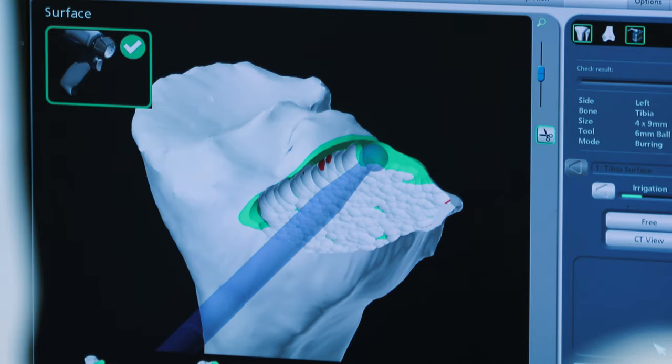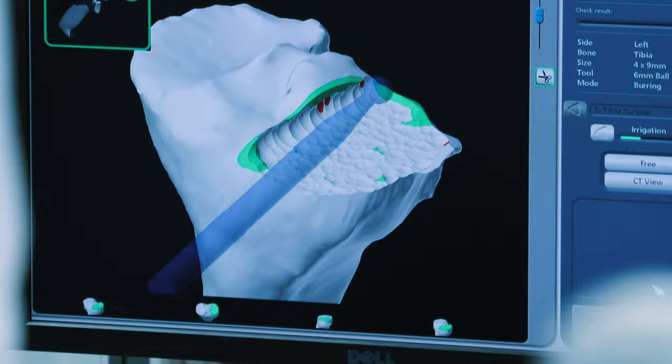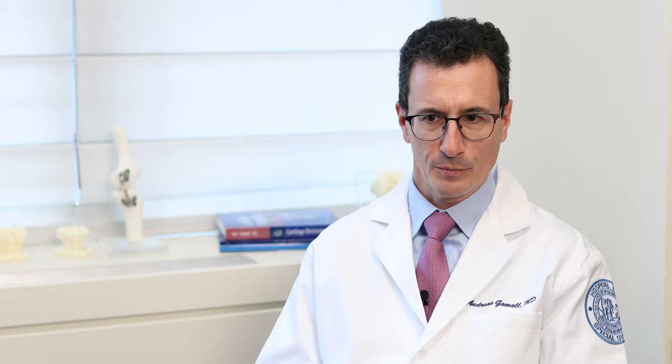Partial knee replacements are nice because you preserve more of your own knee — we're only replacing one part. It feels more natural, your motion is better, and the recovery is a little bit quicker. So whenever I can, I try to do that rather than a full knee replacement.